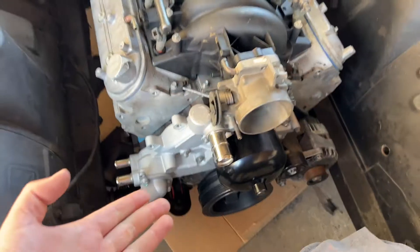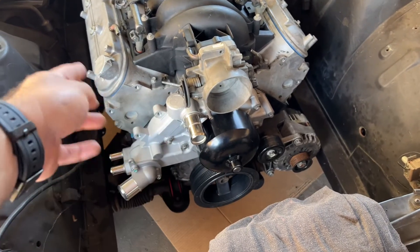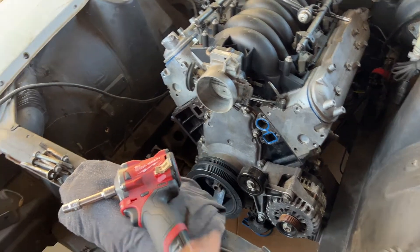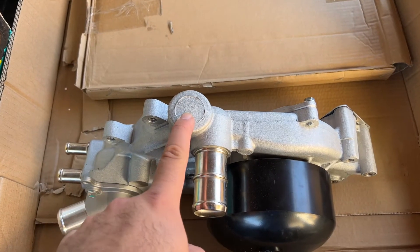That means we're most likely gonna have to take off the water pump, because I don't want any shrapnel going into the engine or anywhere else. So that's what we're gonna do. Now we have no water pump there — the water pump is over here — and now I'm gonna figure out what drill bit to use.